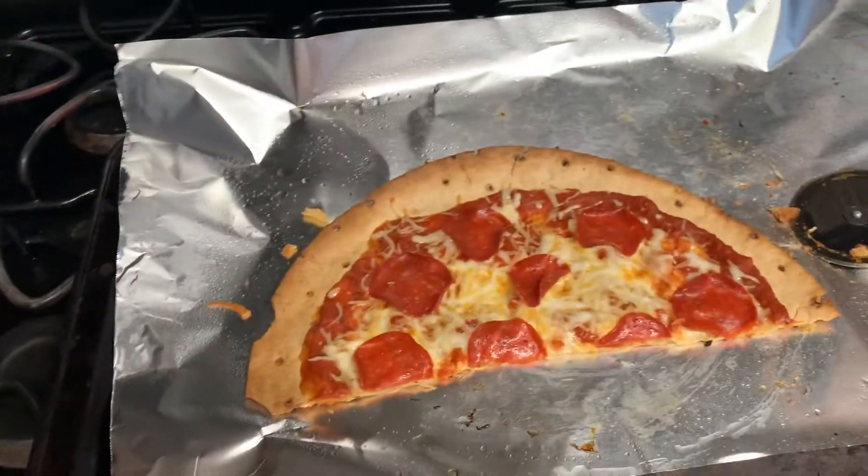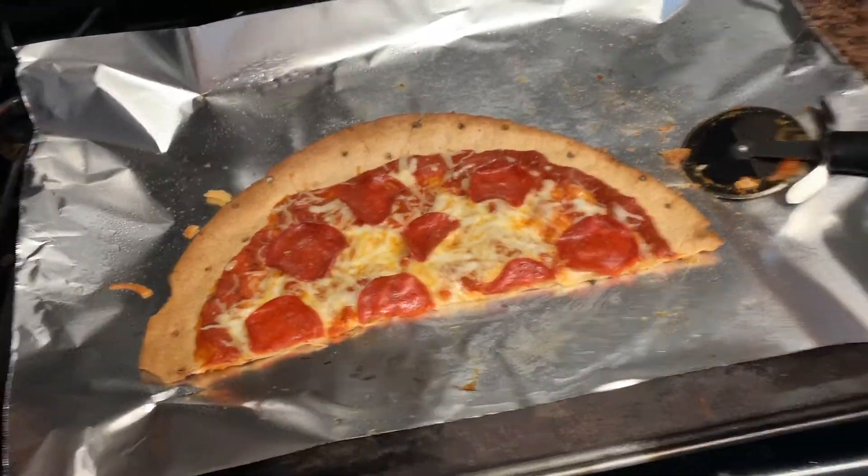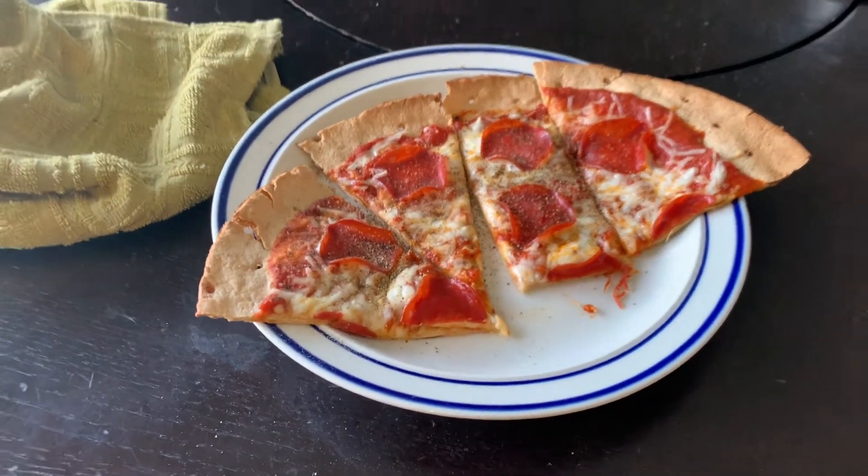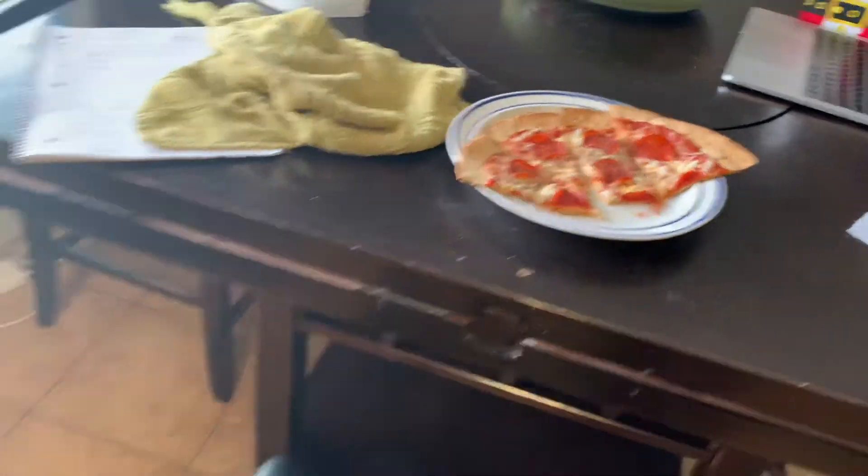Okay guys, here's the final product! I'll give you the macros in just a little bit. I might eat half, and if I'm still hungry I'll eat the whole thing.